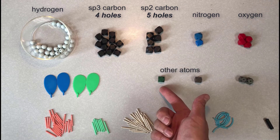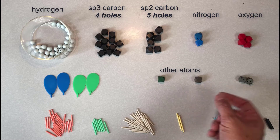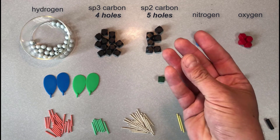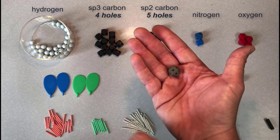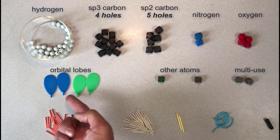Most kits contain other atoms as well. This particular kit contains a green atom and a brown atom that are sp3 hybridized and have four holes. Your kit might contain pink, yellow, or other colored atoms. Finally, you'll probably have a couple of gray atoms that have lots of holes. These can be used to represent linear, square planar, or octahedral shapes — we won't use them too often in organic chemistry. These blue and green plates represent orbital lobes, and I'll show examples of these being used a little later.